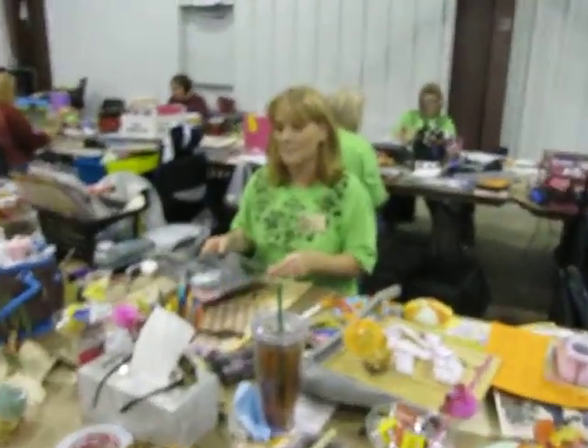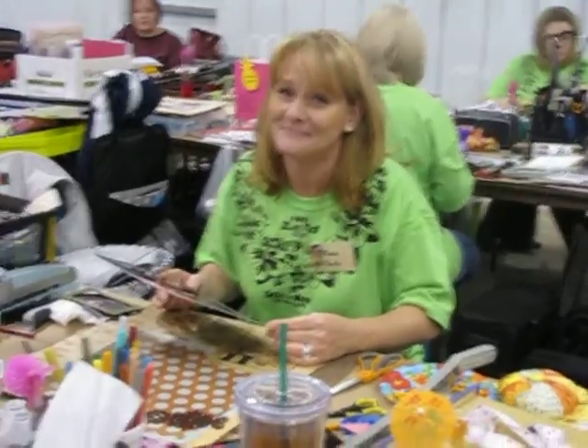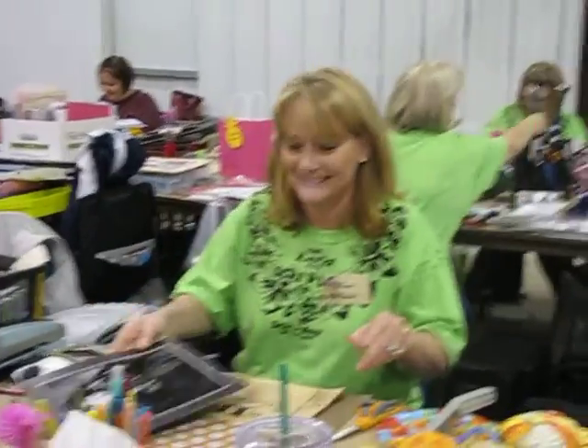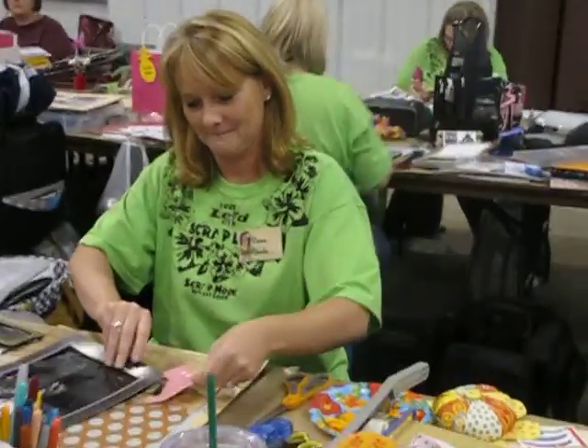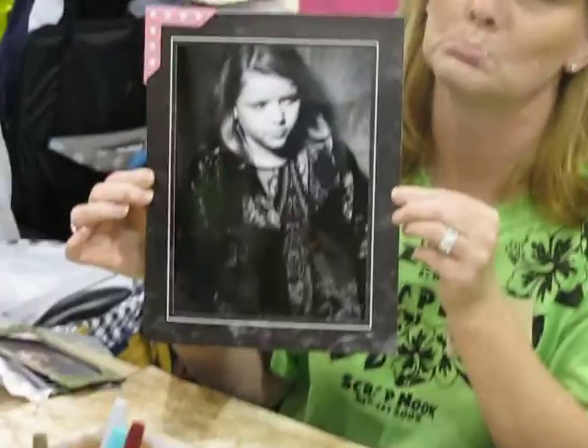What are you working on? I'm working on a senior book for my daughter. Yay! I'm having so much fun. Is she a senior right now? She is. Oh, that's got to be hard. I'm going to hate it, but I'm having a good time today. Senior pictures. Oh, that's a really good one too — that's not a senior picture. This is when she was a little girl. Aww, that's really cute. I'm going to zoom in. That's a good picture.